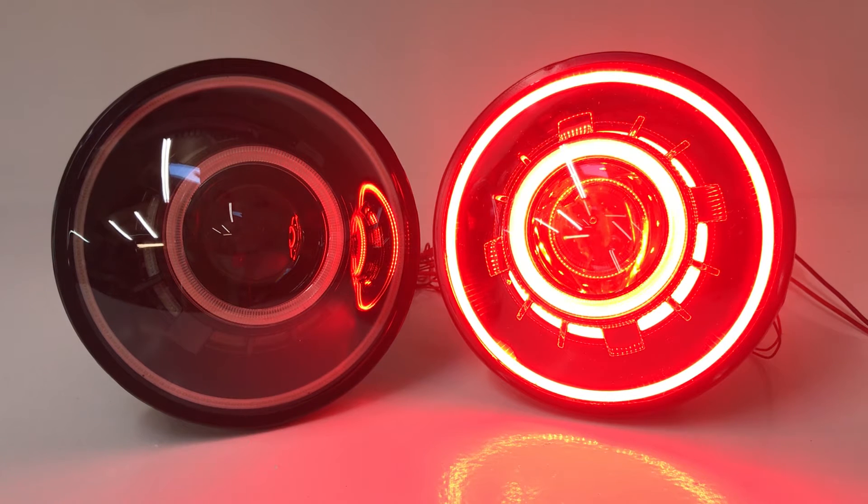Each individual ring and the devil eyes themselves can all be operated any way you'd like. You could hook these up to switches and turn them on or off when you want. Each individual ring or each pair of rings can be hooked up, so you can turn on just the halos, just the rear angel eyes, the front angel eyes, or any combination. It's a really cool and unique way to take the lights and kind of make them your own.